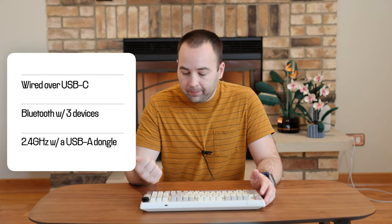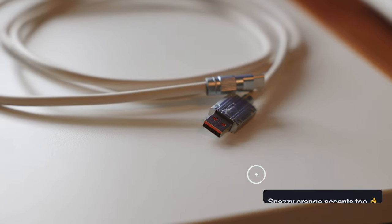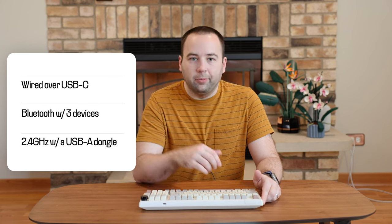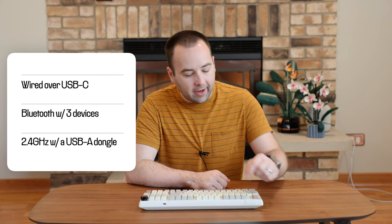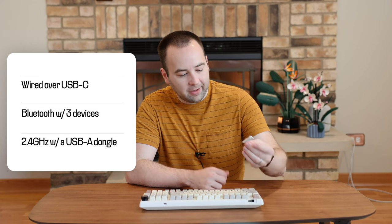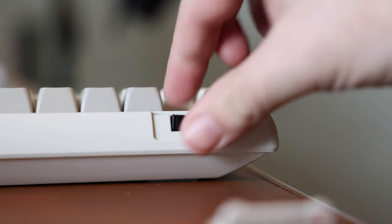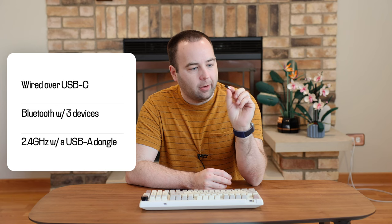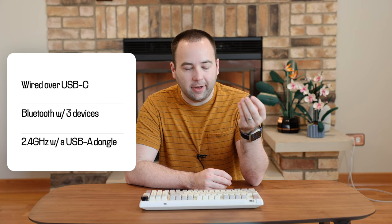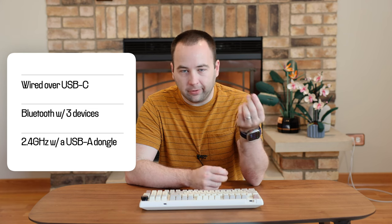In terms of connectivity you have three options: a wired connection over USB-C — it comes with a retro-style cable in the box, which is cool — Bluetooth paired with up to three different devices, and back here EpoMaker tucks away a little 2.4 GHz wireless receiver. It's USB-A only, no USB-C version, but you can just plug it into your Mac, Windows computer, or whatever and use it that way.